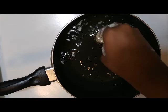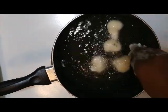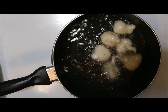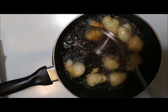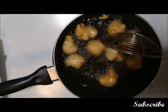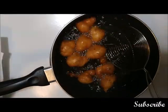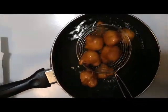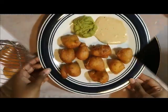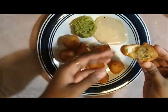The oil should be medium hot, not very high. Cook them till they become nice golden brown in color throughout. Our Mysore Bondas are ready - serve them with any chutney you like. See, they are nice and fluffy inside.